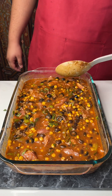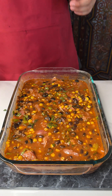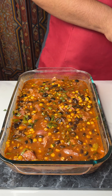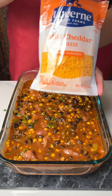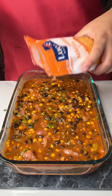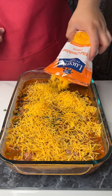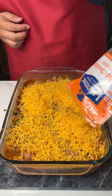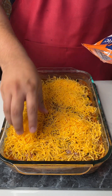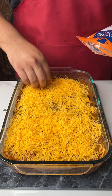Last but not least, we are right at the end of this video. We're going to put this in the oven at 375 for about 30 to 40 minutes. But we're going to top it off with the last and best ingredient — mild cheddar cheese. We're going to ask for more cheese, please. Just like that. We just made a red enchilada casserole.